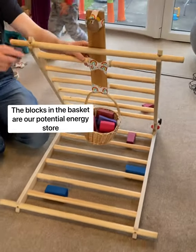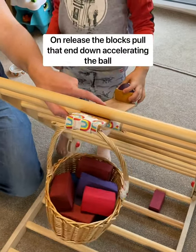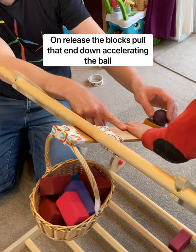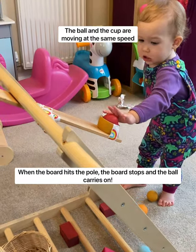We made a catapult out of toys and objects from around the house. The blocks in the basket are our potential energy store. On release, the blocks pull that end down, accelerating the ball. The ball and the cup are moving at the same speed. When the board hits the pole, the board stops and the ball carries on.